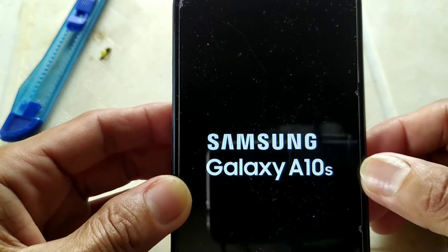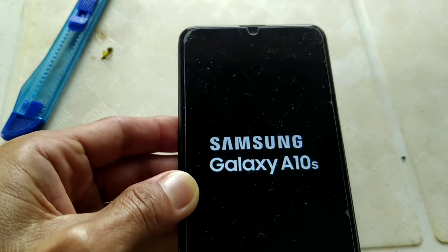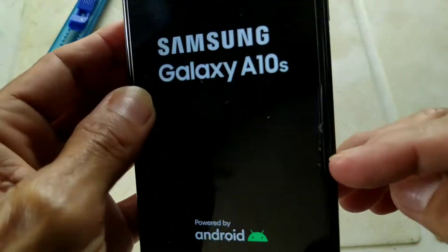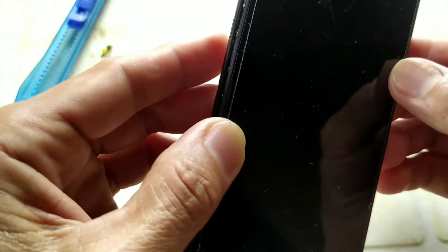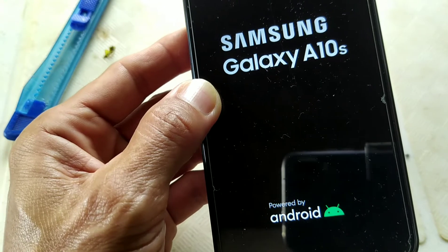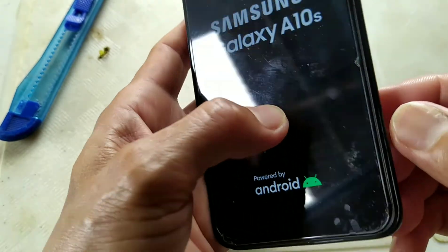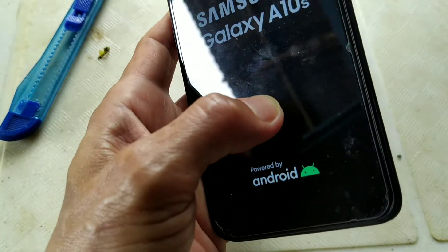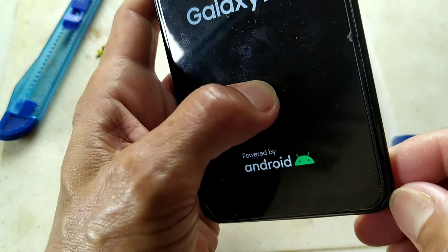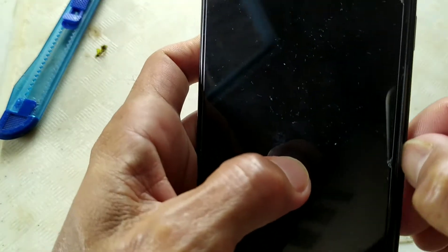Samsung Galaxy A10s boot looping. What we need to do is remove the back cover so we can see what was causing the problem. First we need to pry up the side here using a plastic opening tool, or you can use your nail — you can hear the clips.